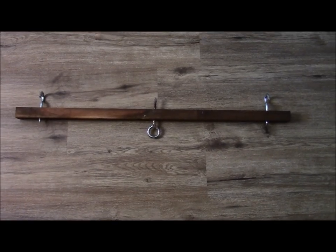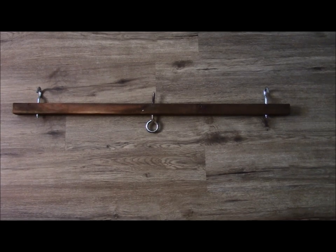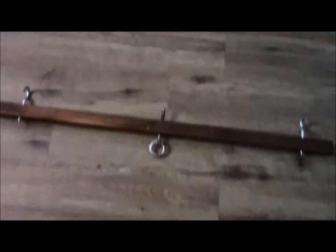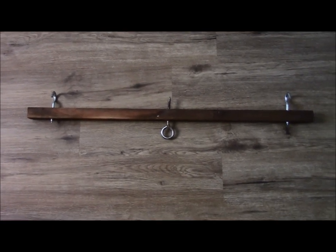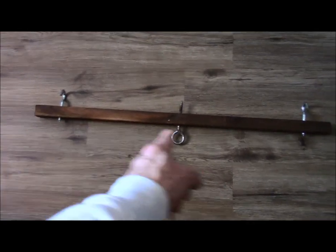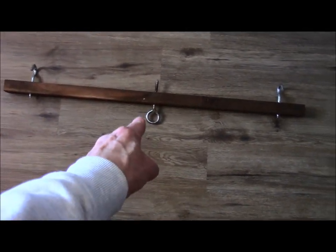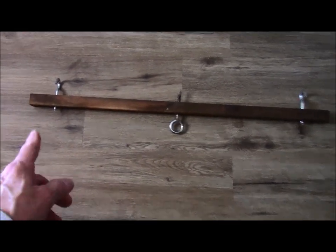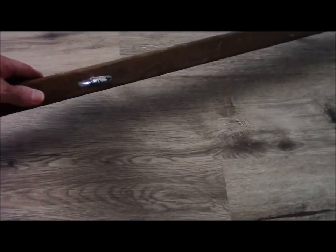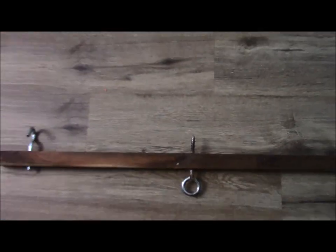Hey guys, Scott with BWSR Bushcraft. What I wanted to do today is show you this redneck chicken wire stretcher I made. I'm going to be stretching three feet wide of chicken wire. This stick here is like a two by two I had laying around, I had that eyelet laying around, and I unfortunately had to purchase these hooks. So I took a two by two, centered everything up, and screwed it in there.